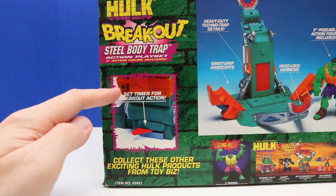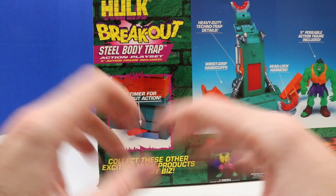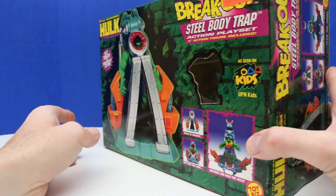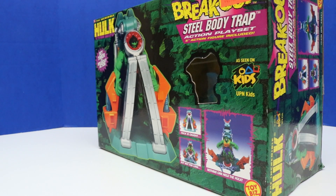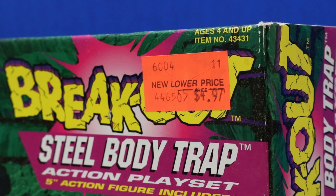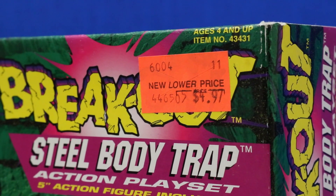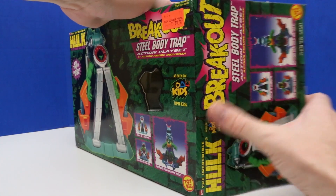It looks like there's a timer for Breakout Action. I've seen that with other Toy Biz Hulk play sets from around this time, where you set the timer and Hulk breaks out of the set. This box is in super good condition, so I'm going to be really careful opening it. Before I unbox this, I just wanted to show everyone this price tag — $4.97. That vintage 1990s orange price tag. It looks like it was probably on clearance at one time because they just weren't selling. It's really interesting how these were on big sales and now they've become a collectible item.